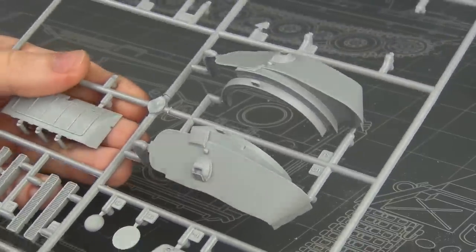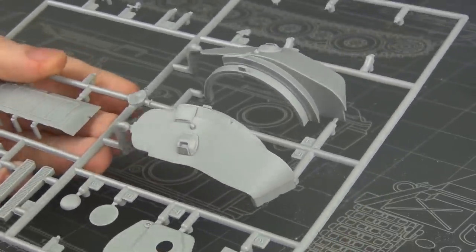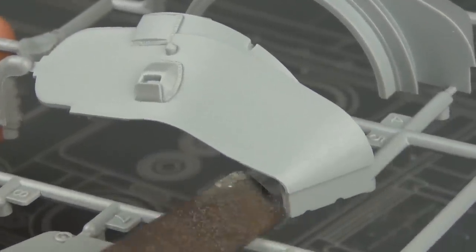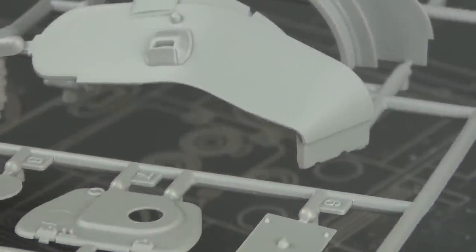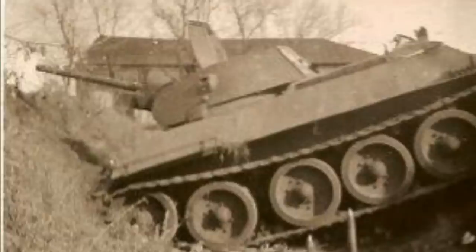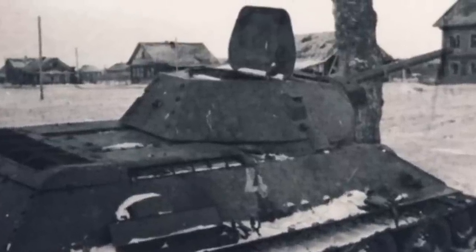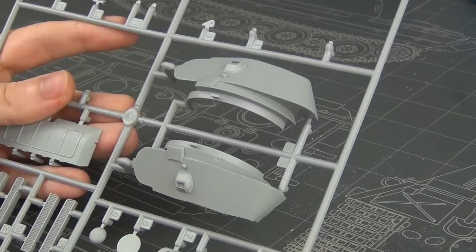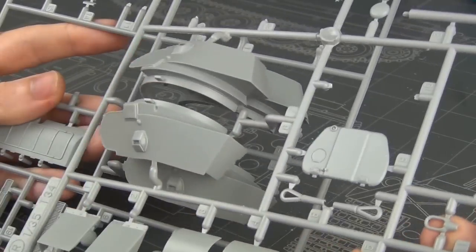Now let's move on to the turret. The style included in the kit is a standard early T-34 turret with the rounded corner and the smaller bolted rear plate — this is not what we need. What we need for our specific version is what's called the eight-bolt rear turret, a slightly different modification introduced later in 1941. As you can see there is no curve; the rear plate is simply wider and has a sharper corner.